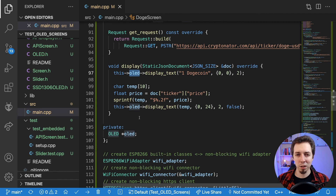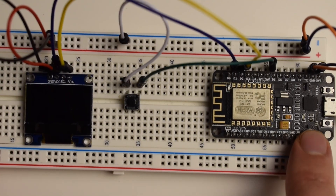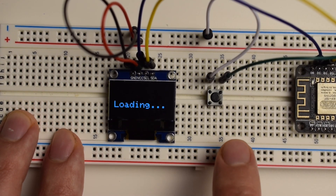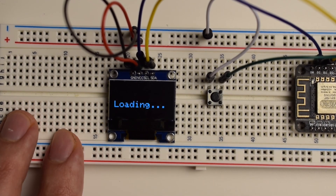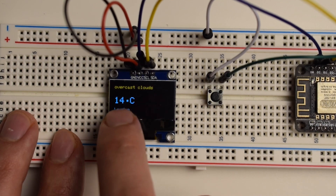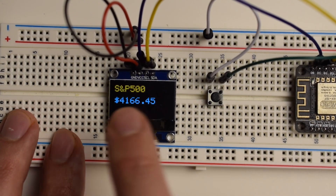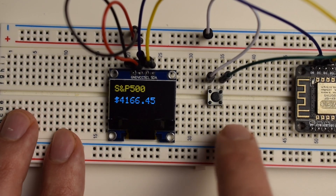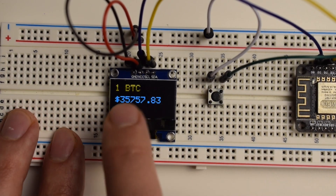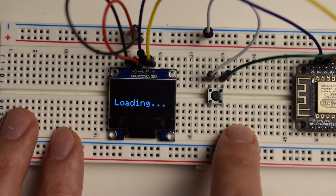Now let's switch to the breadboard view to see it working. The sketch is deployed on the ESP8266 and everything's ready — I just need to press the button. We've got the loading message. Let's give it a few seconds to load data from the weather API. There it is — overcast clouds, 14 degrees Celsius in London. Pressing again, we see the loading, and here is the S&P 500 price: $4,166.45. Pressing again — BTC as of today is $35,000. And Dogecoin: 24 cents.